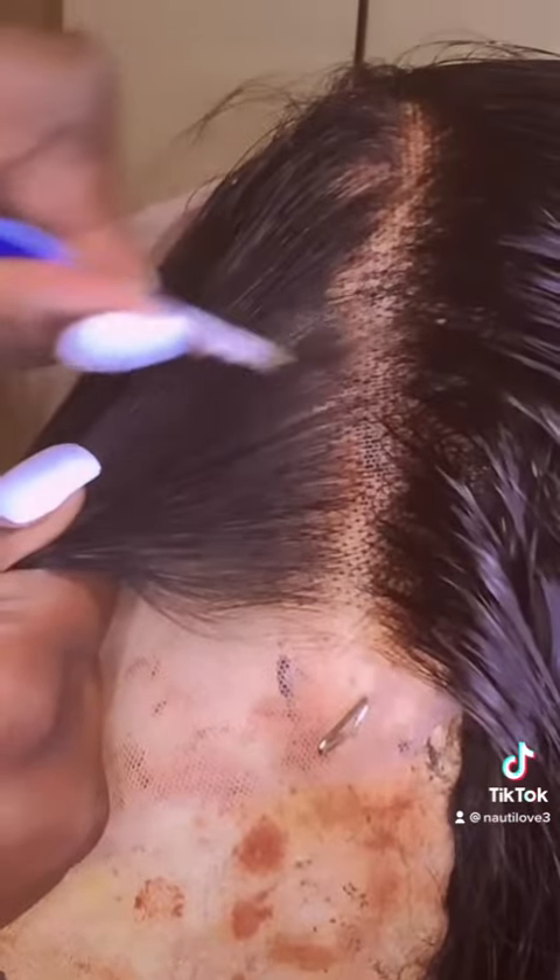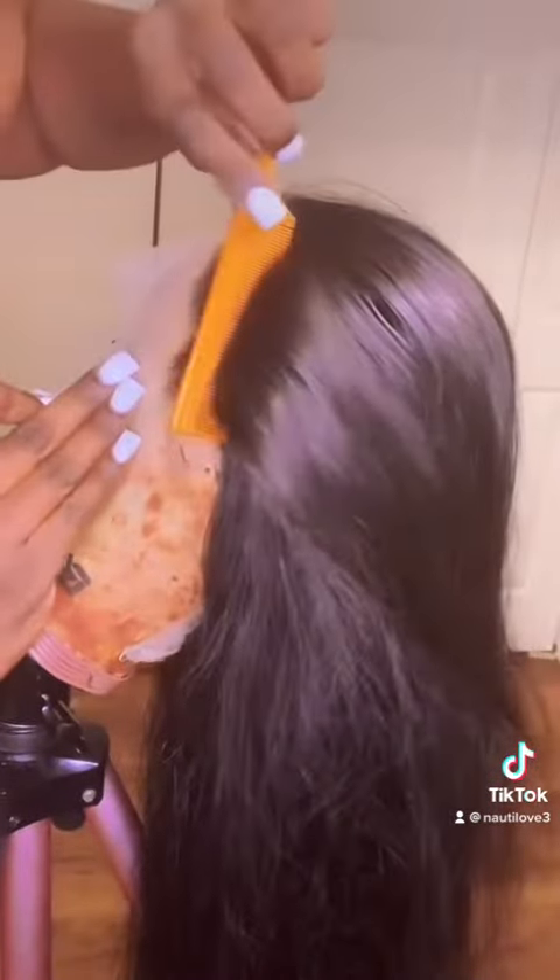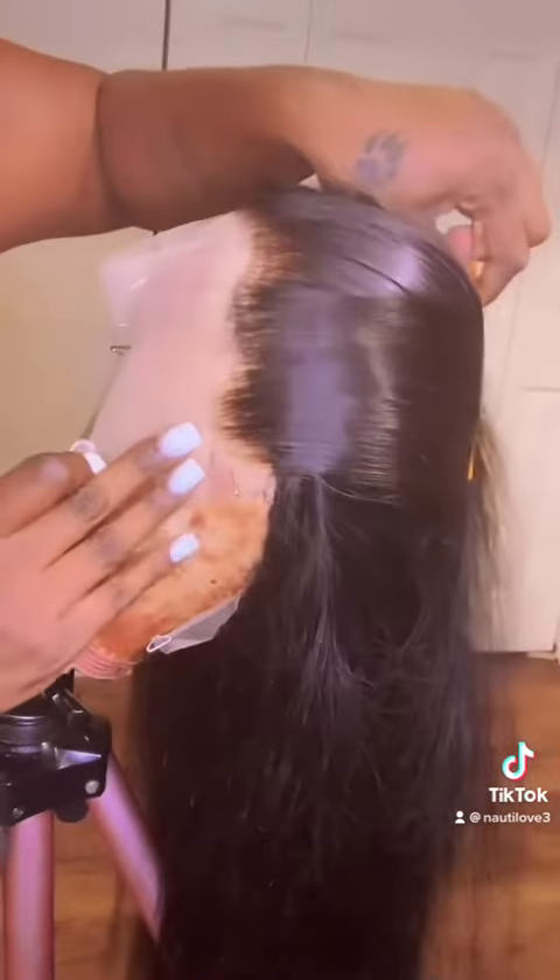Don't forget to get that front — you do not want the front to be harsh, so remember to pluck the front too. As you can see I definitely need a part three, but that's okay because plucking takes time, it is a technique. It looks good though!